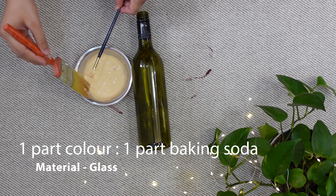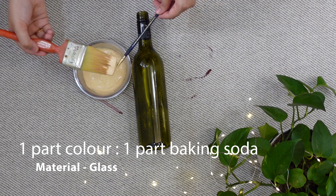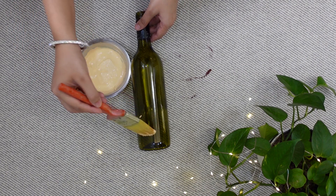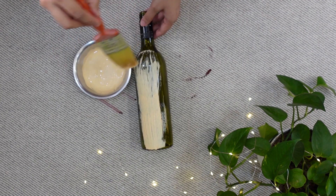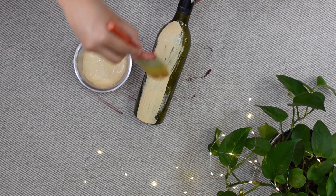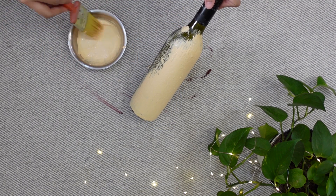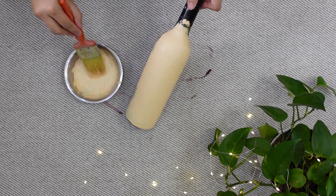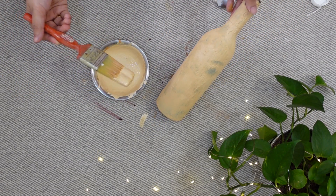I am doing my first trial on a glass bottle. To apply this texture paint, use a flat or broad brush and simply apply it on the bottle. We apply it evenly across the surface.